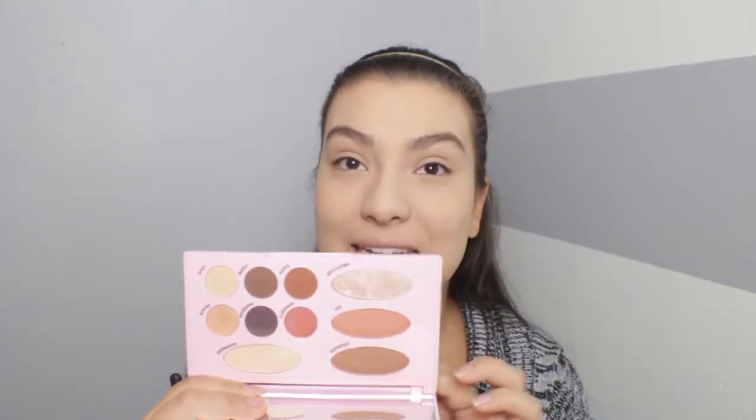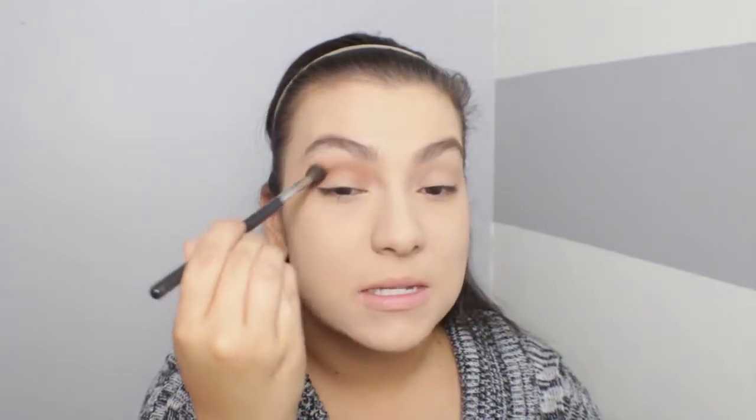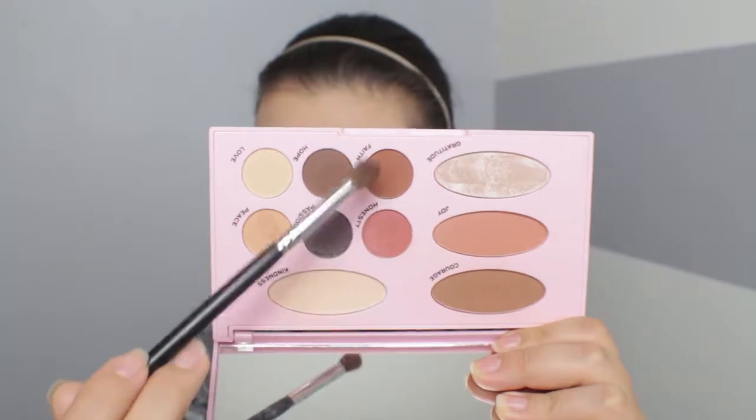Now for the eyes, I did want to do another look using the Emily Edit The Needs palette. I'm going to be going into the shade Courage, which is actually the bronzer shade, and taking my Morphe M505 and working this shade right into my crease. For this look I want to add a little bit of purple since the palette does have one, and last time I used it I didn't apply any purple. I think today I want the purple smoked out a little bit. Now I'm going to mix the shades Faith and Honesty and apply those directly into my crease.